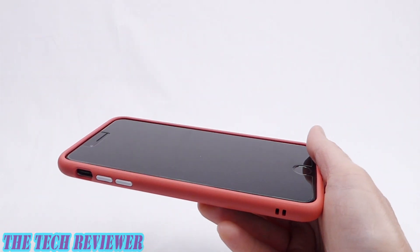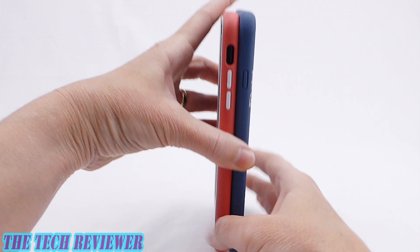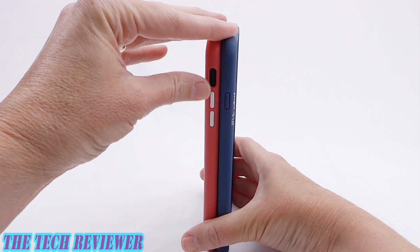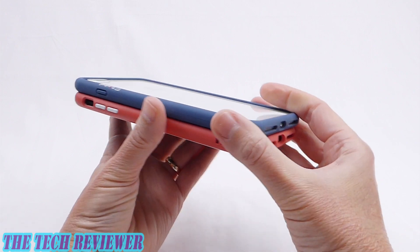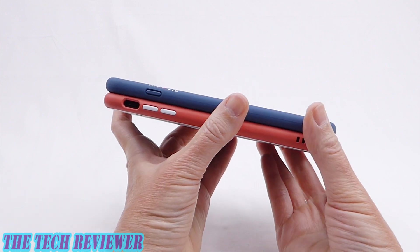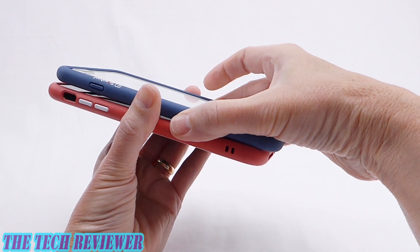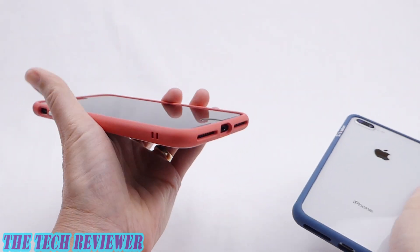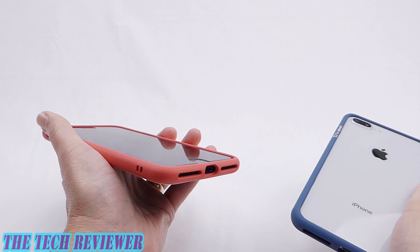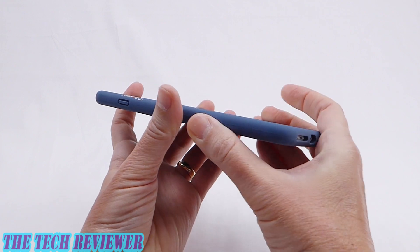Looking at these together, they are extremely similar in terms of size — lined right up, I believe the Dynamic Defender is very, very slightly taller and maybe a tiny bit less wide, but basically it's the same size bumper. Where do they differ? Well, two really important ways. The first is that the Dynamic Defender has grip and the Rhino Shield does not. I love Rhino Shield's products — I think they're absolutely fantastic — but both the Mod and the Crash Guard Bumper are on the slippery side, in my opinion. The Dynamic Defender by Telefont is definitely not slippery.